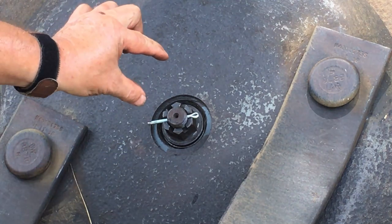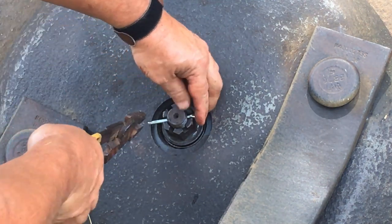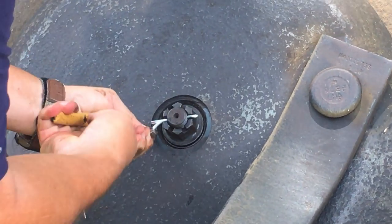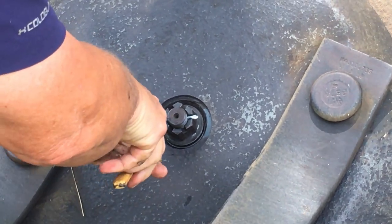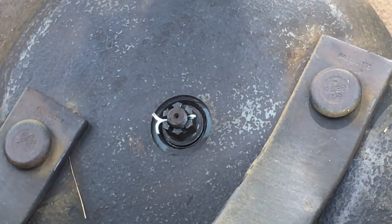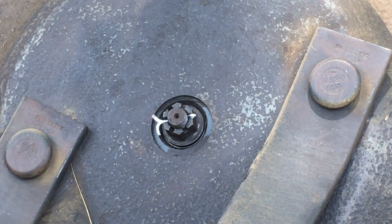I've got the pin in it — had to loosen it just a hair, not much. Got the pin in it. It is hot out here today, not even noon. Alright, there is very, very little wiggle now.